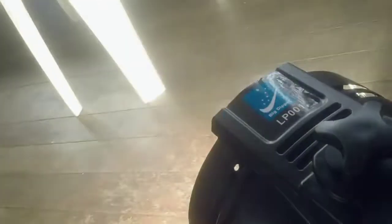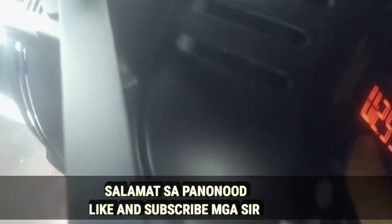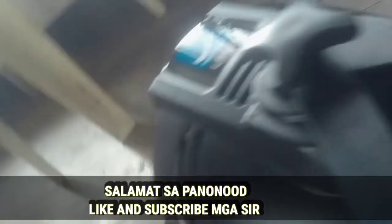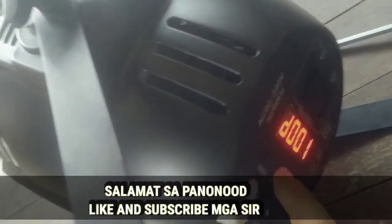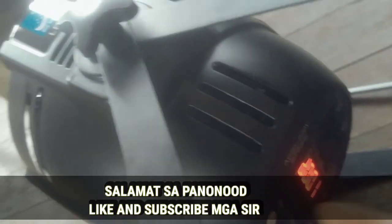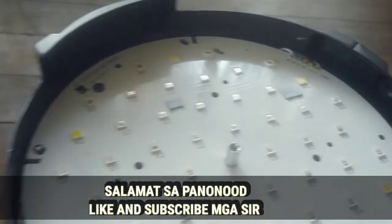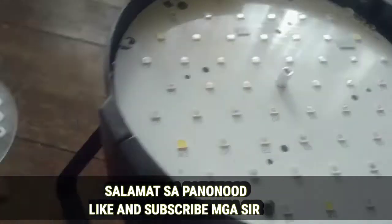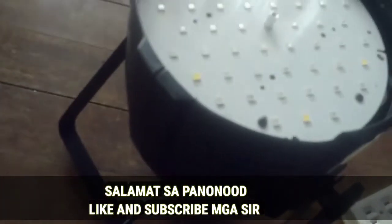Yeah, this is the one that you need — zero zero one. Doon lang yung video natin at ibabalik ko to. Salamat sa panunood guys, see you sa next unboxing video. Thank you — balik na ito. Salamat, please like and subscribe. Thank you!